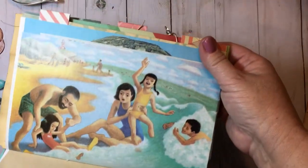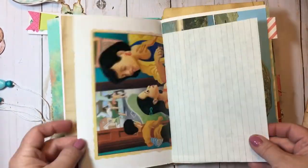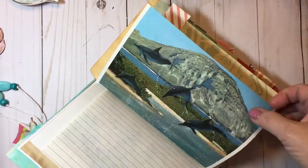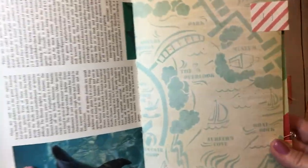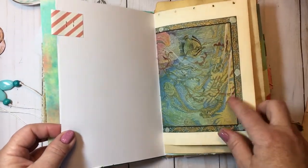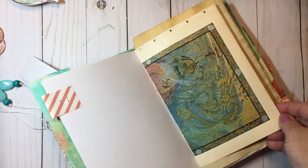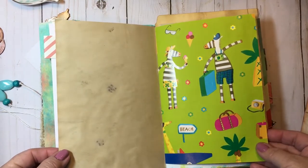The inside is decorated pretty simply — I love that, giving you room to put your own stamp on it. I am excited, I love summer-themed projects. She said this page was from an old encyclopedia, maybe from the 1940s. Look at this gorgeous paper — 'surface cove, boat dock, the overlook.' I just love this. I think this might be the older page she was talking about.